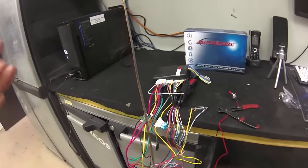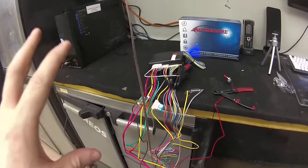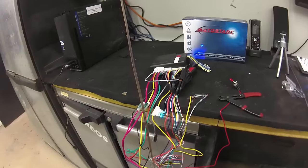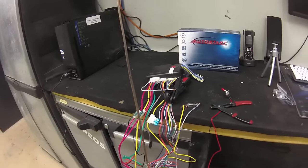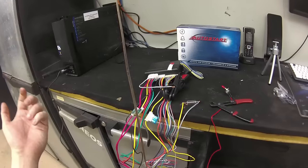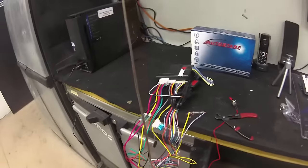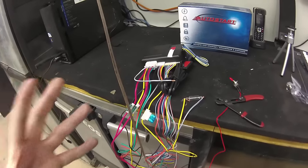If you feel uncomfortable taking the dash of your vehicle down, or uncomfortable with this type of operation and you don't understand the electrical terminology, please consult a professional installer. They will save you so much time and so much headache. The minimal charge you'll probably have to pay to program the remote will far outweigh the aggravation and time you may spend doing this. But if you are technically inclined and feel comfortable with doing something like this and taking the dash down, here is exactly what you need to do.